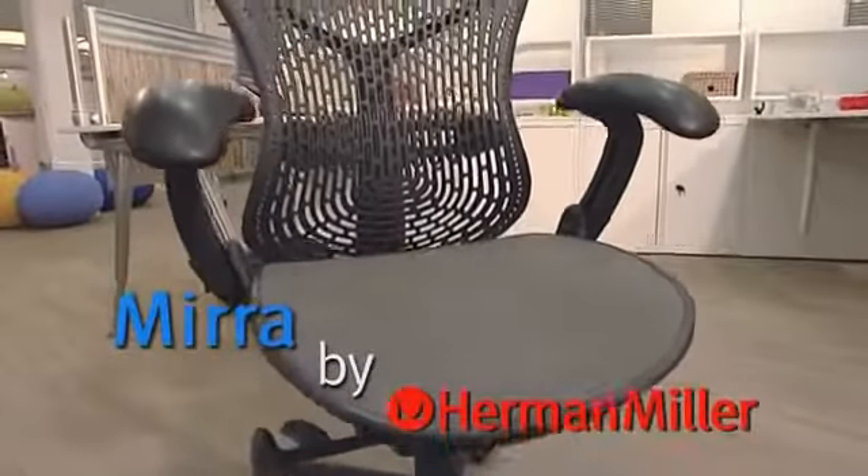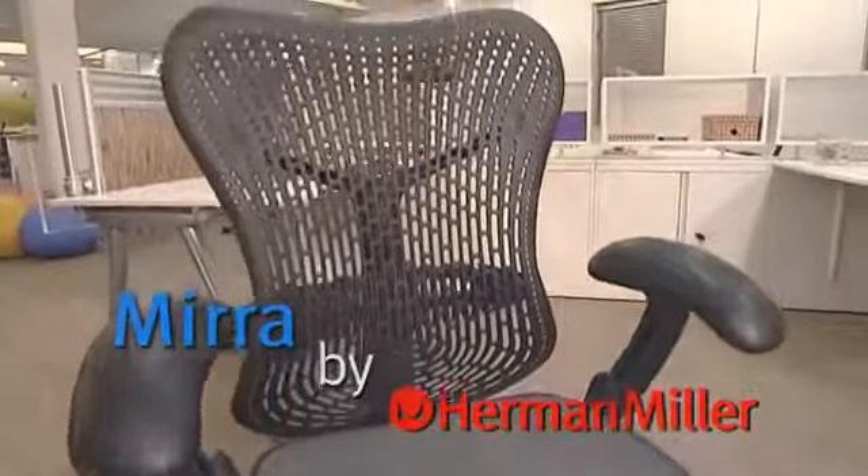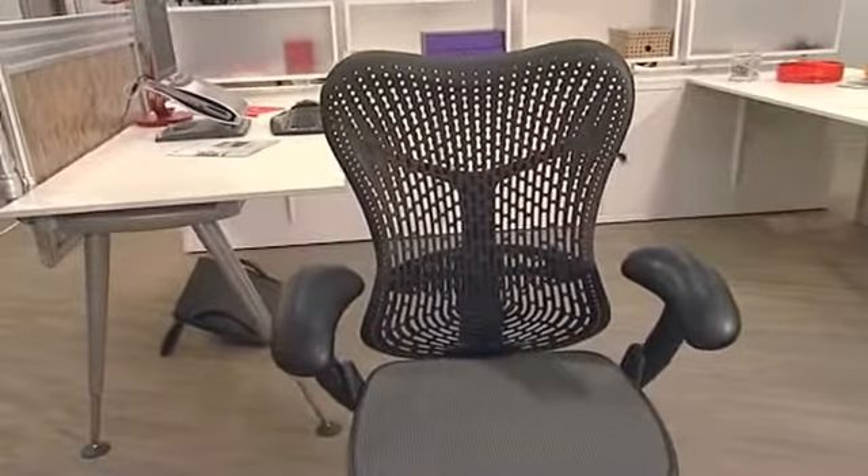Mirror is a technologically advanced chair with an innovative blend of active and passive adjustments. The Triflex back, the air weave seat and the harmonic tilt make Mirror move naturally, mirroring the movements of your body.